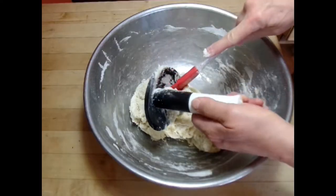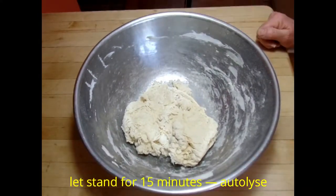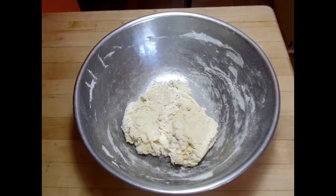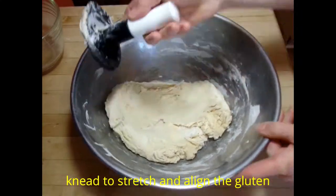This is wetting the flour — this is called autolizing. We'll let it stand for 15 minutes and the gluten is going to start forming and building structure, and in the end it will help your bread rise higher.